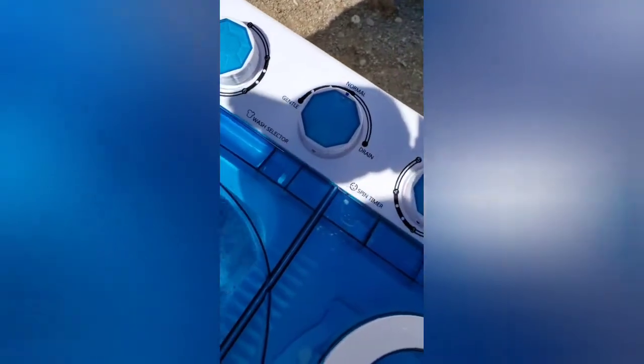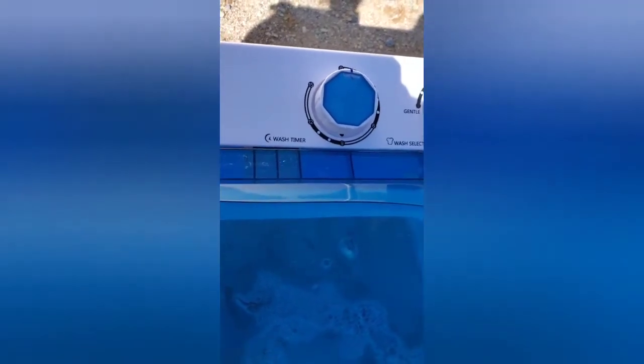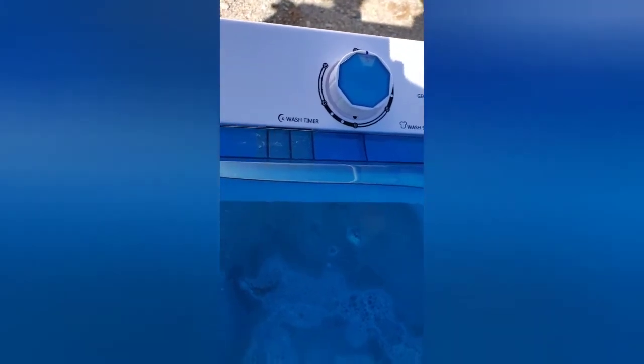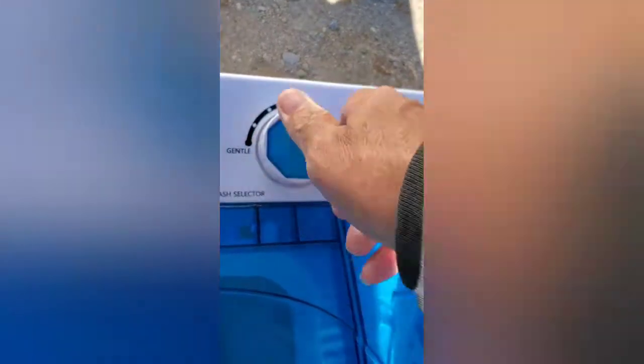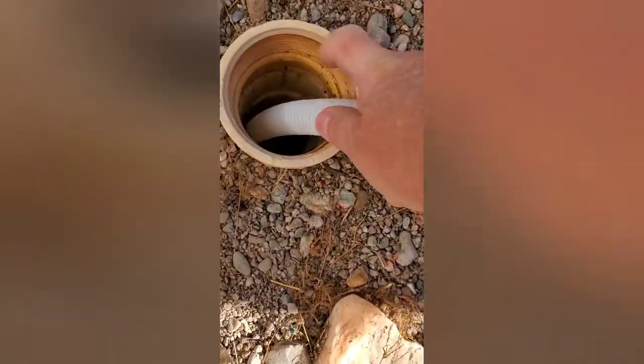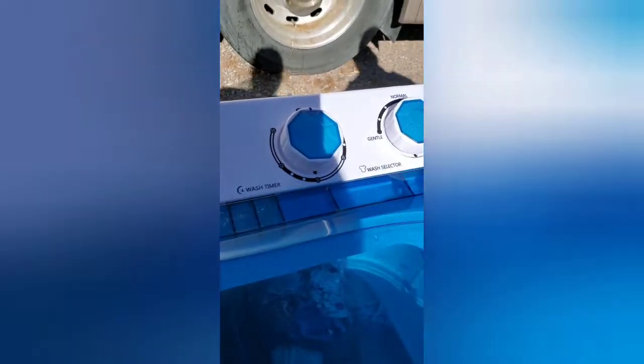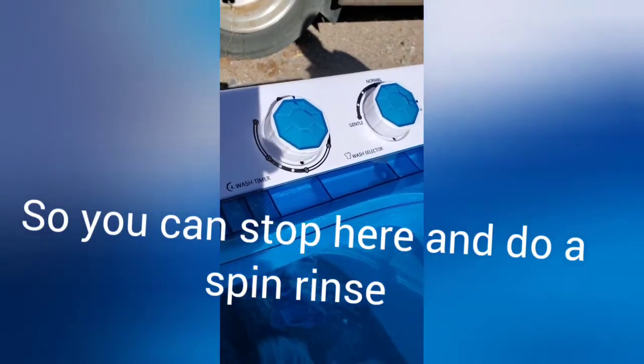Then we'll run a rinse cycle. Nothing like redneck laundry on a Tuesday! The timer's up top — I put little marks on the handles to see it easier. The cycle's finished, so the first thing we need to do is set it to drain. You can hear it draining — it has a pretty strong pump and pumps water at a pretty good pace. We use fabric softener at about half the wash time. Check you in a minute.